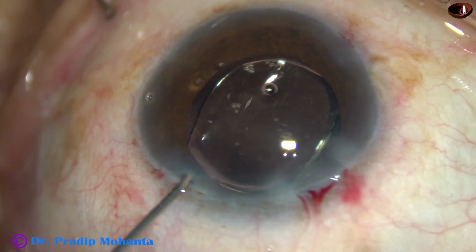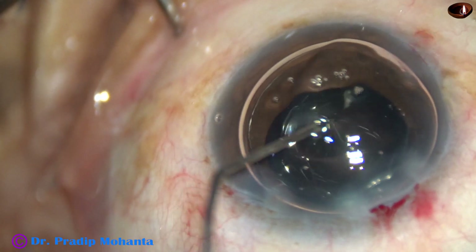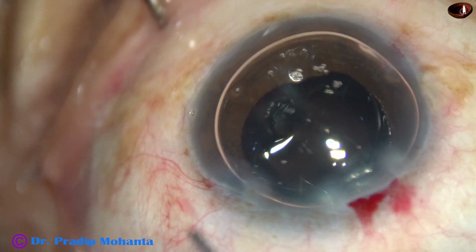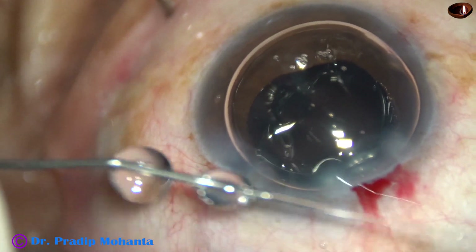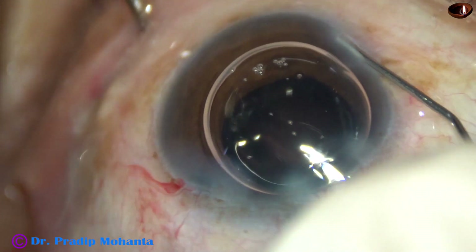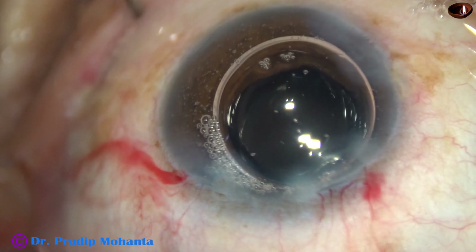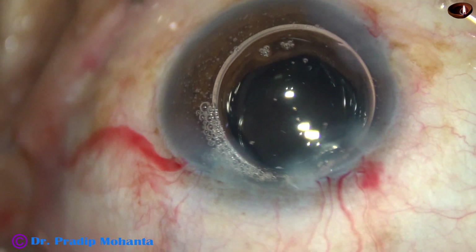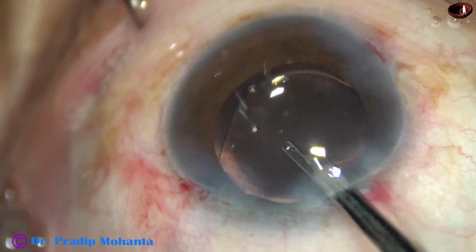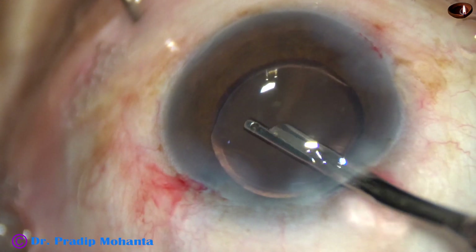Now at this time, the anterior chamber tended to become shallow, so I took help of a big air bubble to maintain the intraocular pressure. This is a bit of moxifloxacin. The side ports are closed by corneal stromal hydration — the corneal stroma on either side of the side ports is hydrated with BSS using a 27G cannula, and the side ports close. Then the 23G Simcoe is used for the final lavage — I direct a gentle stream of BSS towards the corneal endothelium through the aspirating port to remove whatever visco gets stuck to the corneal endothelium.